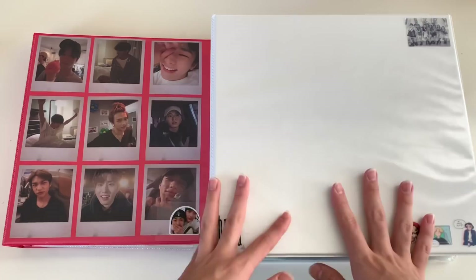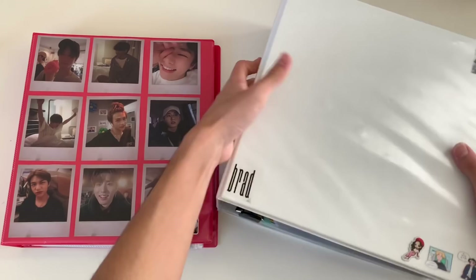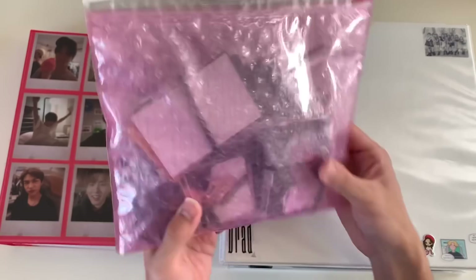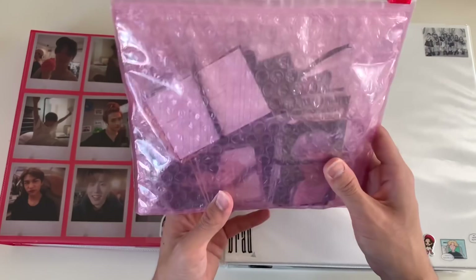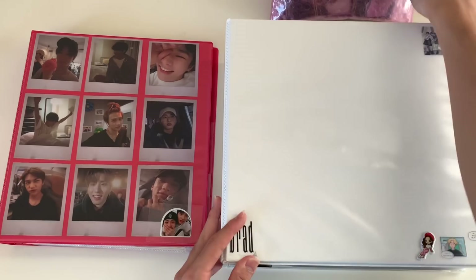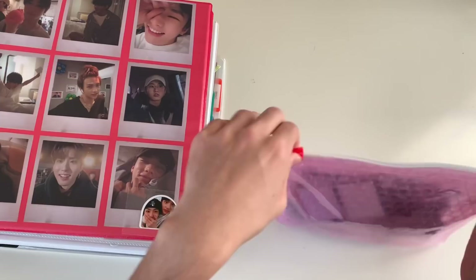So you can see I have my two binders here — this is my Stray Kids binder and my everything-else binder. However, I do need to get another binder because this one is pretty much full and I have a lot of photocards to put in. You can see right here in this Glossier bubble bag I put all the photocards I needed to store, and there are literal bundles in there. I may have to get a new binder.